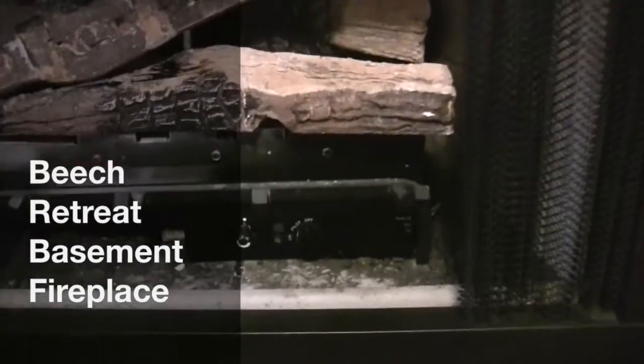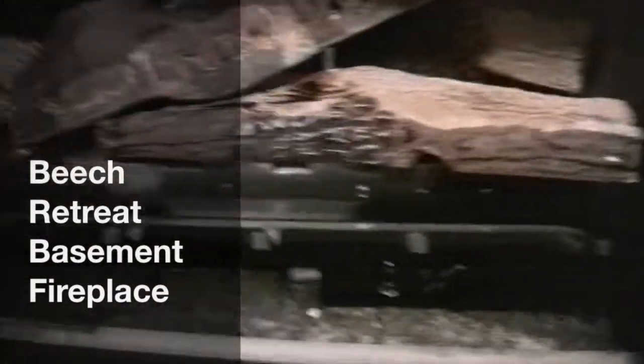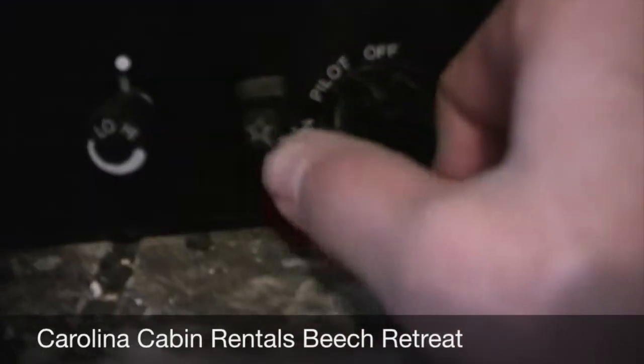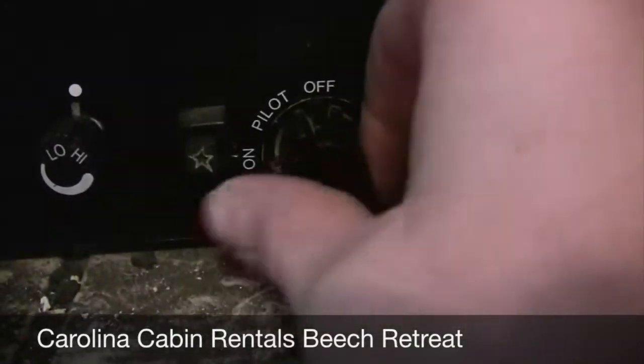Alright, this is the basement at Beach Retreat. I'm going to show you how to light these gas logs real quick. Very similar to the upstairs ones, only we have an electronic igniter button and also a knob instead of just a metal rod.